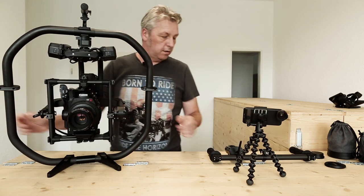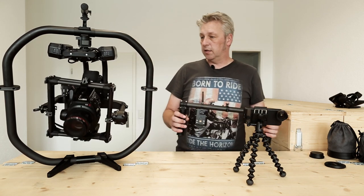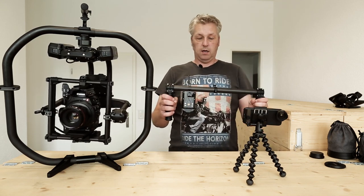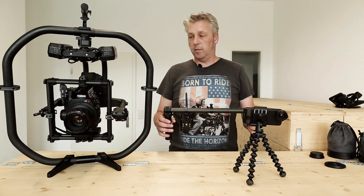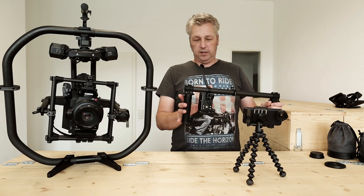That's why I focus more on using the Mimic, because this I can use all day — and then we get somebody else to carry the rig.